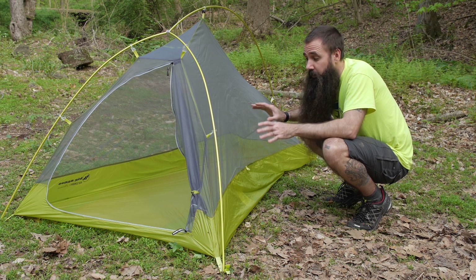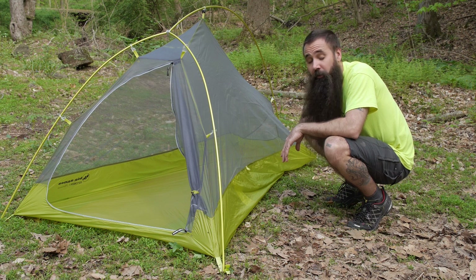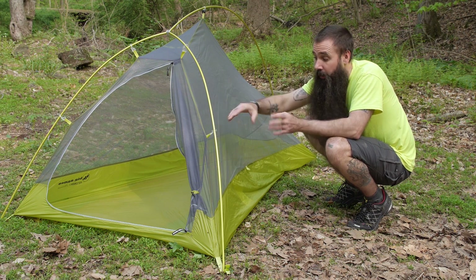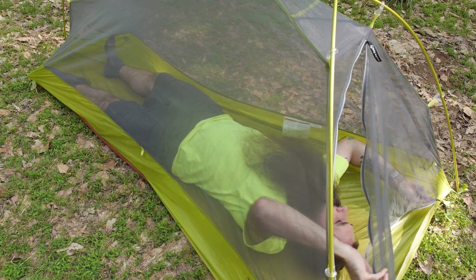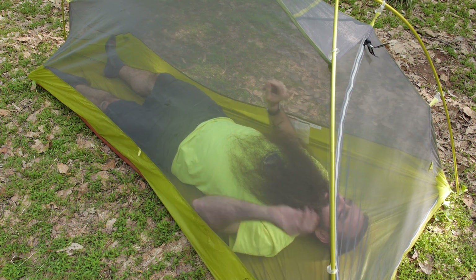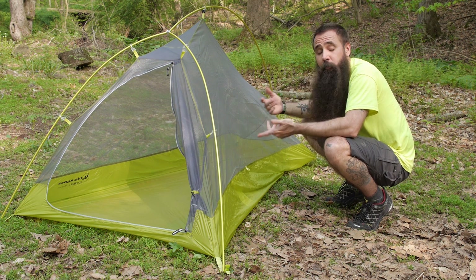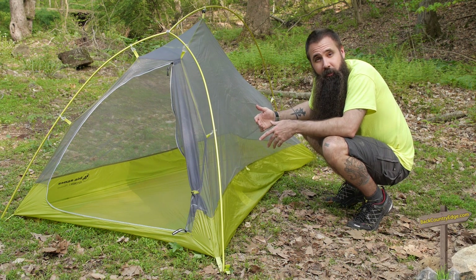As far as size is concerned, there is certainly enough room here for a single sleeper. You have got 86 inches of length, which is plenty of room. You have got 42 inches of width at the head of the tent, or there at the door. That is where it is at its widest — it does taper away at the feet, with weight savings in mind. You have got a silicone treated nylon ripstop floor and ample mesh construction throughout the tent, which keeps the weight down but also gives it great breathability and helps fight the buildup of condensation.